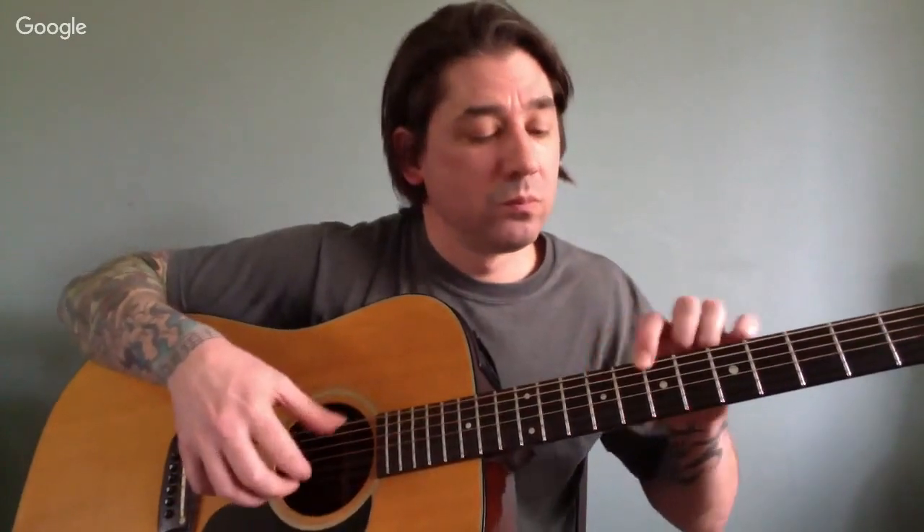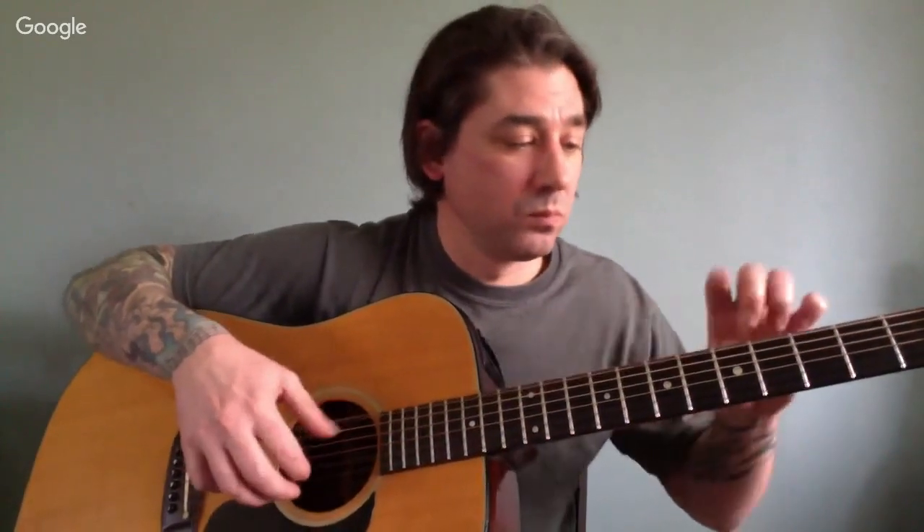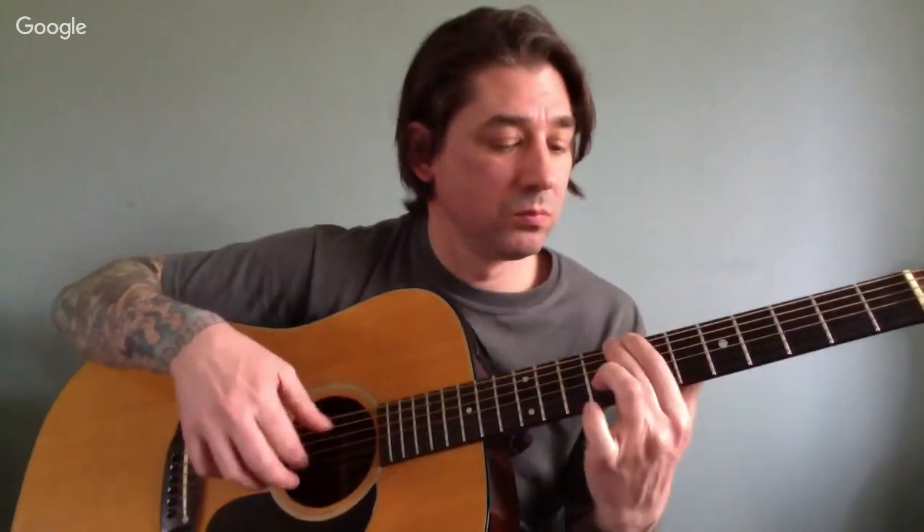You can just write those fret numbers down and not worry about naming them anything, and just play them in any order you want. The whole point is to keep that right hand going because that's the exercise. We're working on finger picking, we also learned an E major scale, learned a little about our fretboard, and most of all we had a lot of fun. I'm going to expand this lesson into a whole series — next we'll do E minor, which is a whole different sound based on a minor scale.